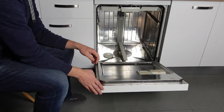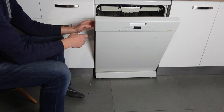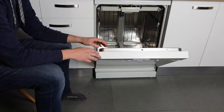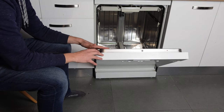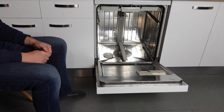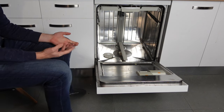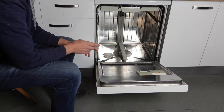Hey everybody, this is a quick video in case you have a Bosch brand dishwasher and you're getting an E21 error and you're wondering what is this error and what can I do to get rid of it. So first things first, the E21 error means that your heat pump is blocked, and so the main thing that you want to do to get this remedied is just to open up your dishwasher.